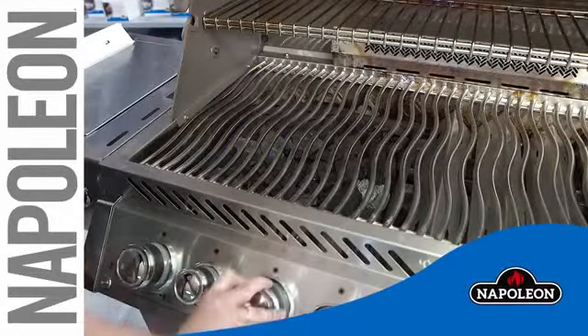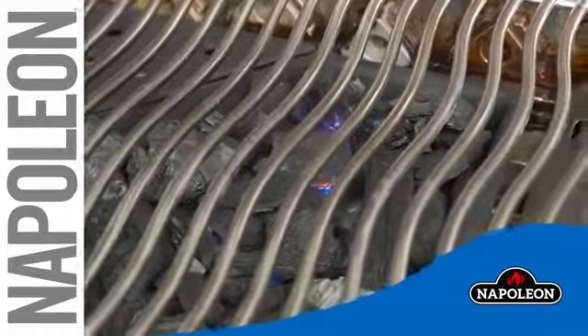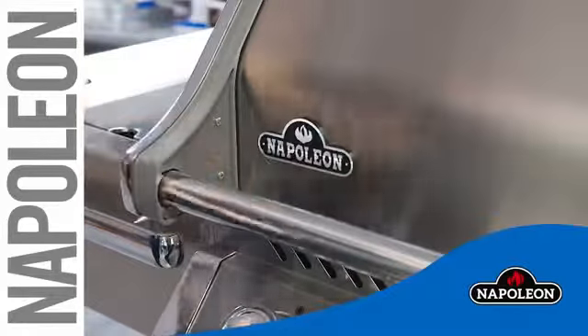Turn the burner under the tray on high heat. Once the charcoal is lit, shut the burners off. Close the lid and allow the charcoal to preheat.